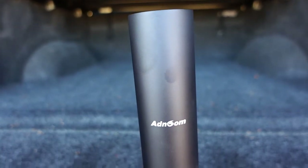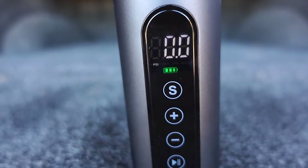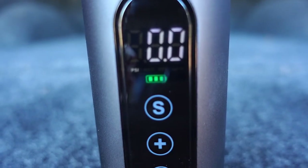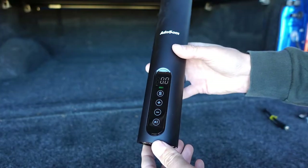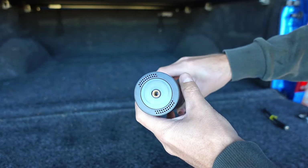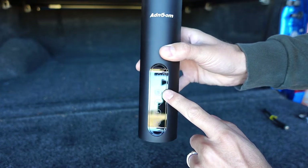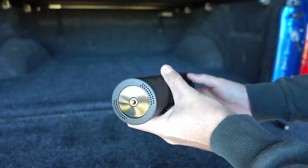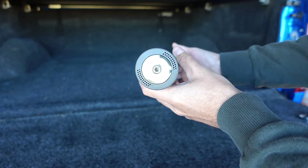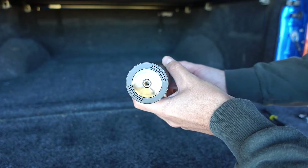This portable air pump features a 6000 milliamp battery, giving you plenty of battery capacity. It features an easy-to-read LED screen with touch button control, and a battery light indicator letting you know when it's time to recharge. One last cool feature is the built-in LED light at the top of the unit where your air hose attaches. To turn it on, press and hold the S button until it lights up. To turn it off, press and hold the S button again.